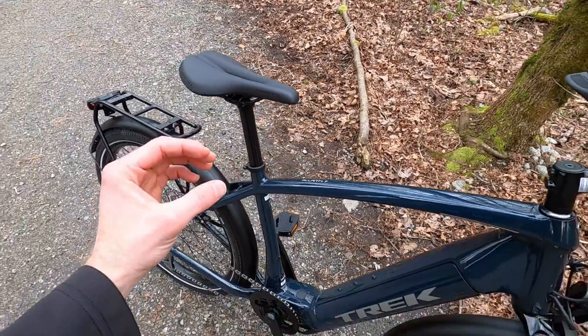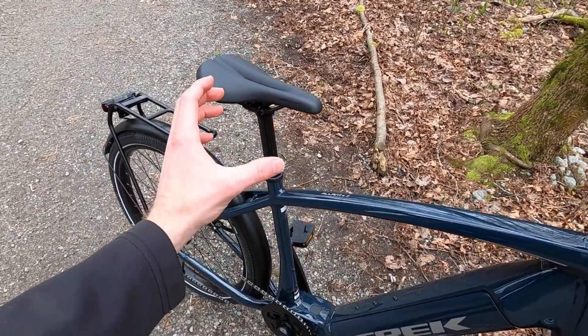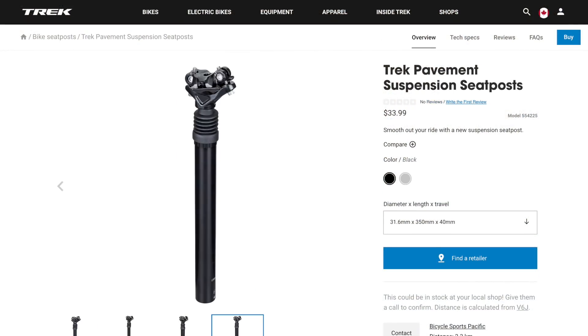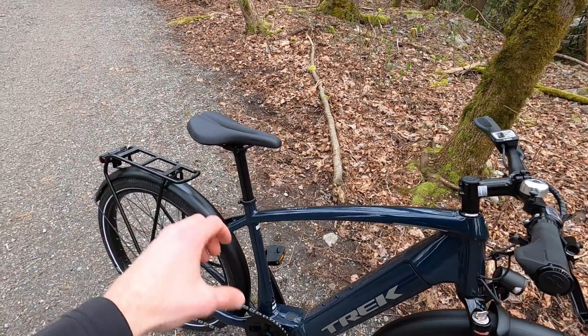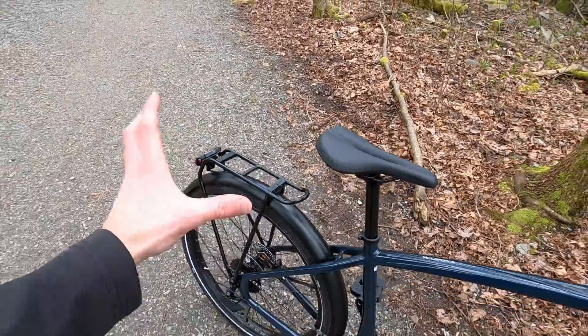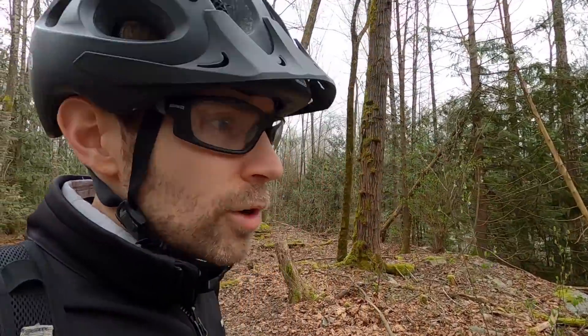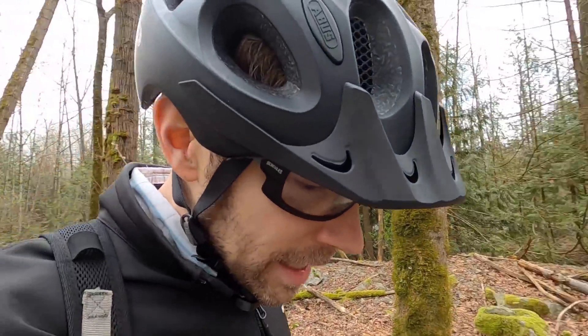The 31.6 millimeter seat post is a little bit wider, which means you could potentially put a dropper post on. For me, I'd get a suspension seat post — so you'd have suspension up front, suspension here, and that nice comfortable feel. You'd also still have the rack. This bike is about $3,599, so it's not the most affordable, but you've got good support and high quality components. Trek stuff does cost a little bit more because it's a higher quality brand, and I think this is about the same price as the old Dual Sport.